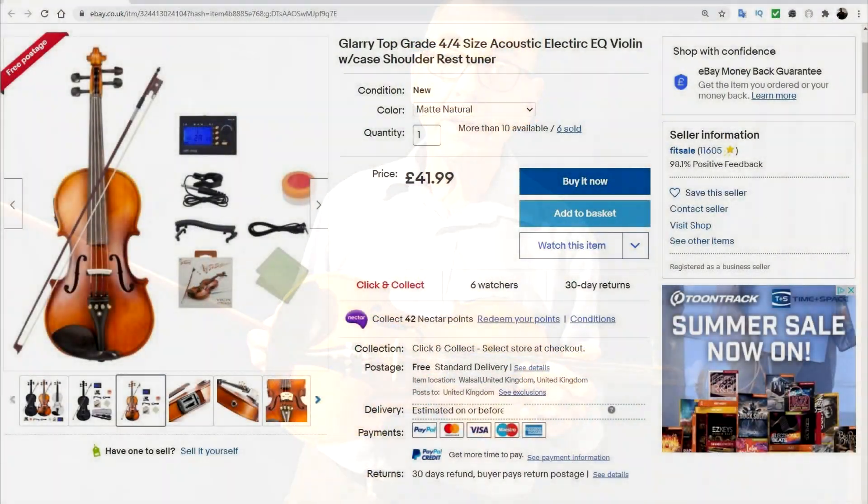Looking at the eBay advertisement, you can see everything included with this violin — it's quite remarkable. There's a whole host of equipment: a tuner, a clip-on pickup that you can plug into the tuner, a spare set of strings, the violin bow, and the rosin you need to make the bow grip the strings. Even the output lead — the cable to plug into an amplifier — is provided.